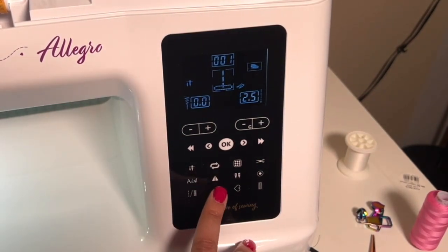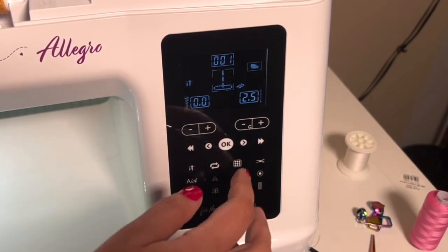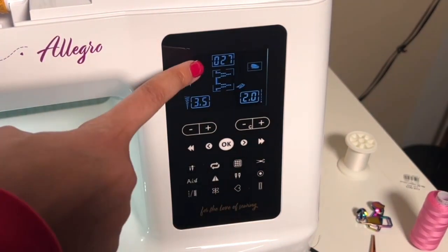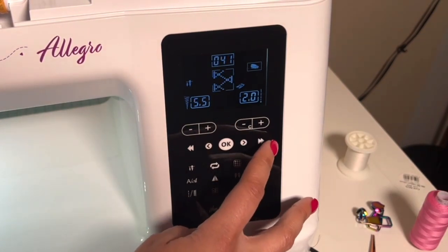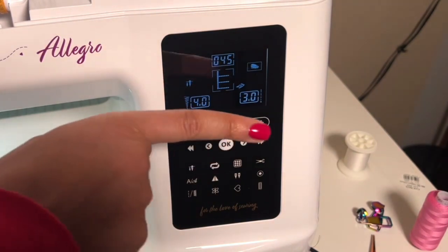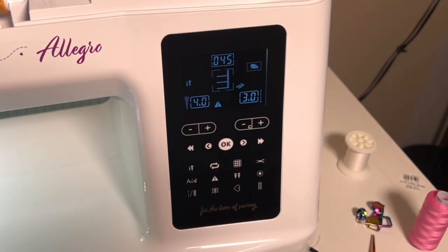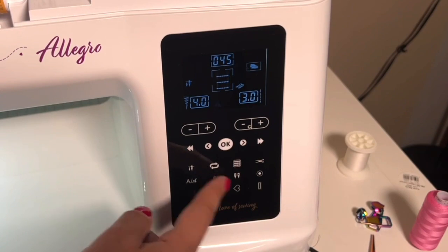This little triangle with the line down the middle lets us mirror our stitches. For example, with a blanket stitch you can see the straight line and the tacks going in one direction. If you don't want the tacks going that direction and want them mirrored, press that triangle and it will flip it to the other side — no mental gymnastics about which way to feed your fabric. Just hit mirror and you're good to go.